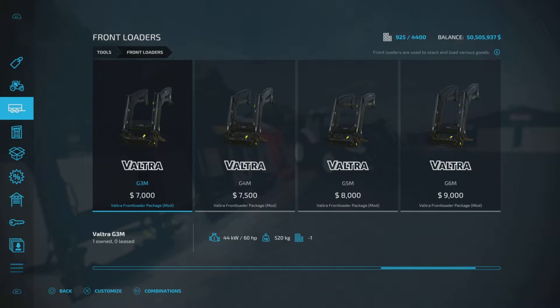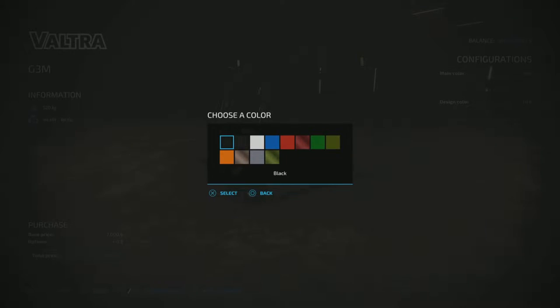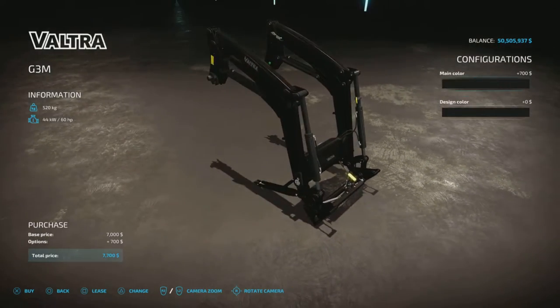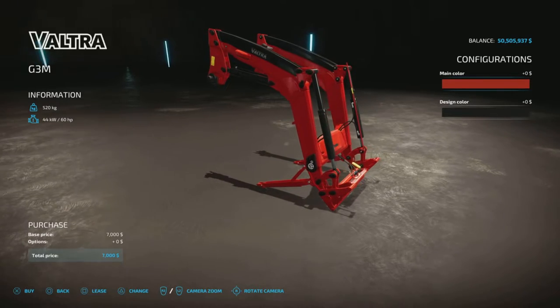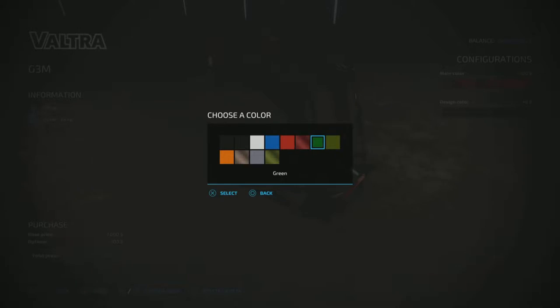All options are the same on every one of them. The G3M is seven thousand dollars. The only options available on any of these are the main color — you can choose black, or a second black variant. There's also white, blue, red, special red, and a chromie red.